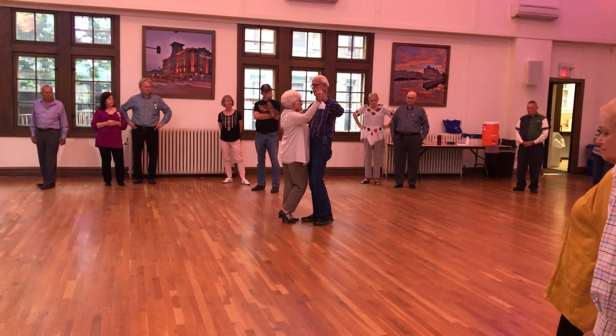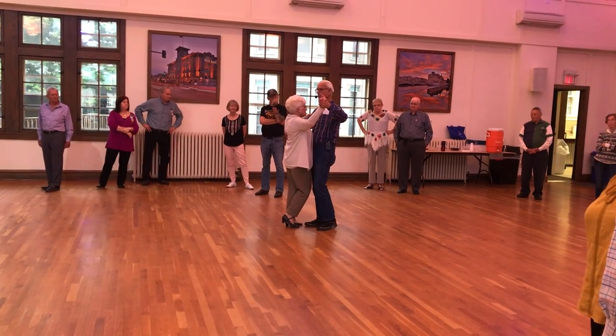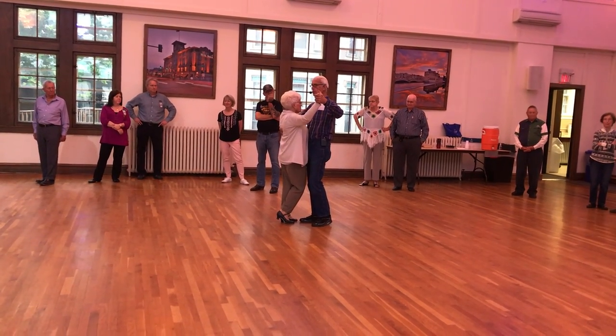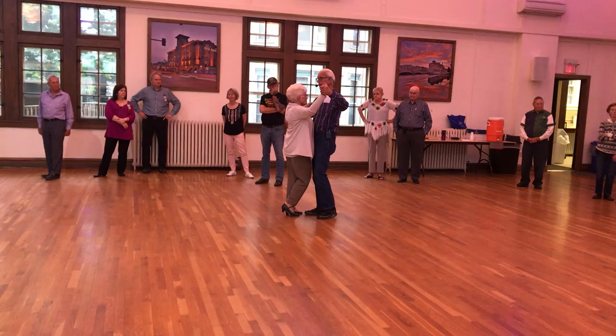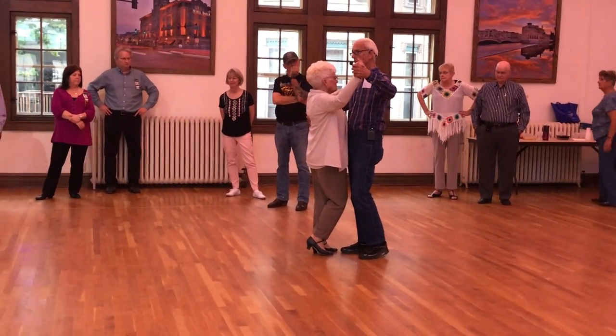We're going to do two forward two sides — remember that two side. Boys: forward, close, forward, forward, close, forward. In this case, you're going to back it up. Girls: back, close, back, back, close, back.